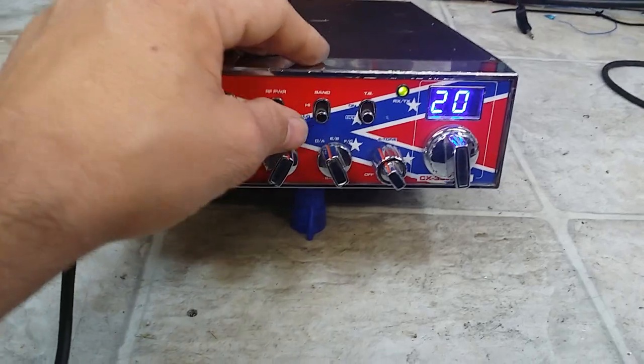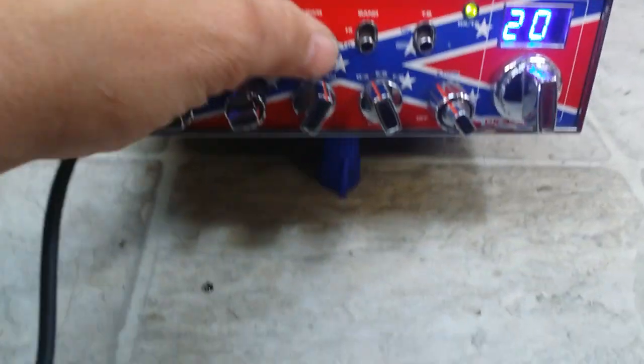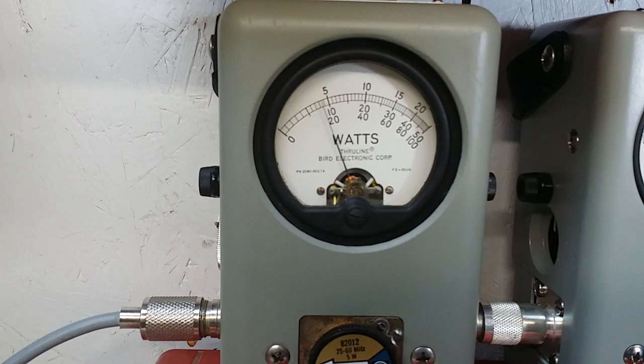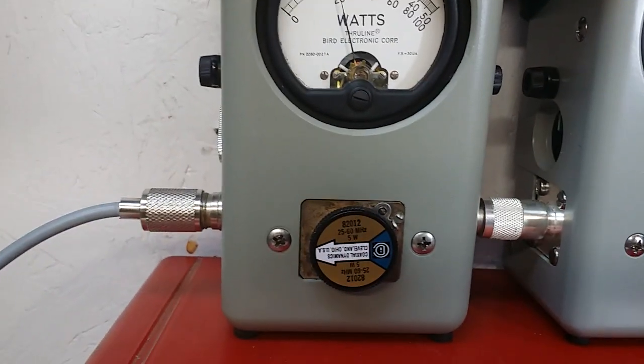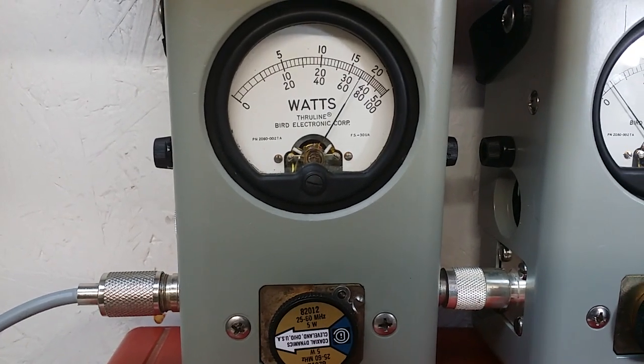Now it works like it should. I'll show what we got here — we've truck-tuned this unit. Low power: 1 watt. High power: a little over 3 watts.